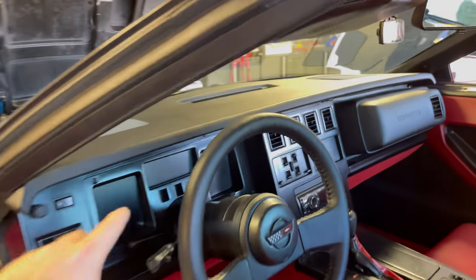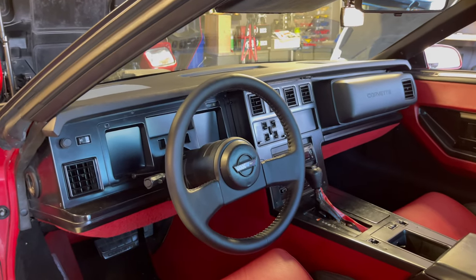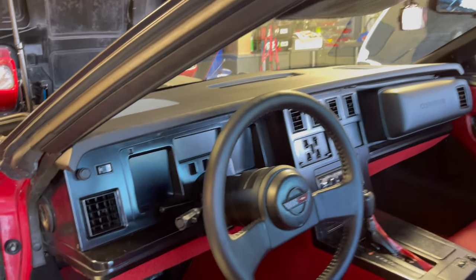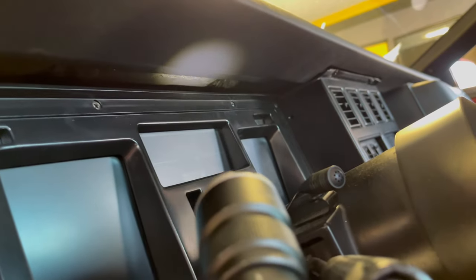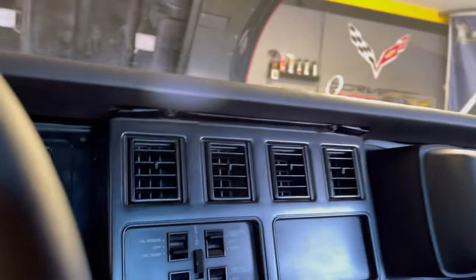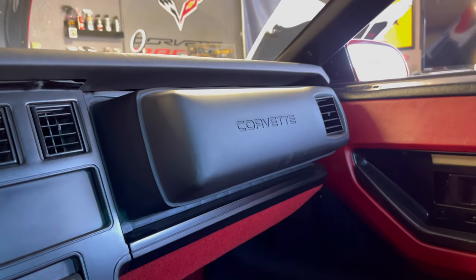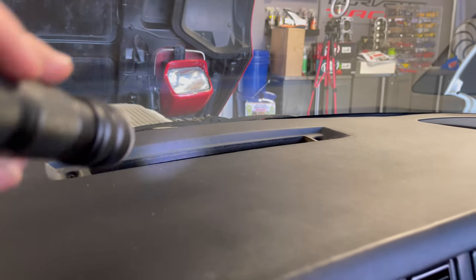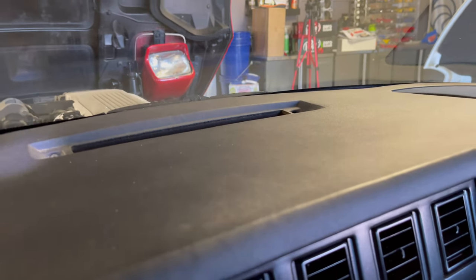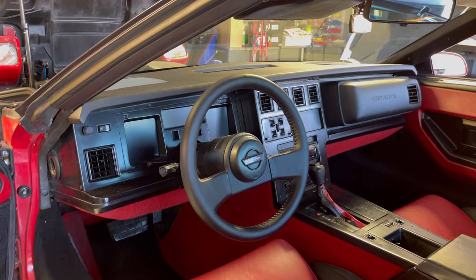First thing we've got to do is remove the top dash pad right here, and luckily it's a lot easier than it looks. There's a series of Phillips screws starting left to right: one right here above the headlight switch, then several above the main cluster, a couple above your HVAC vents, a couple above the bread box, and then two in your defroster vent up front — one on each side. Once you get all those screws out it should just pop right out.